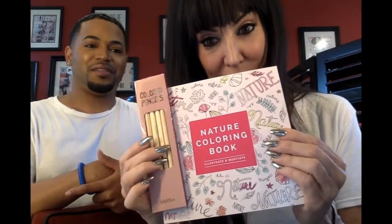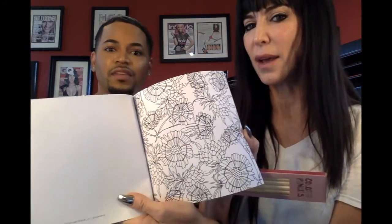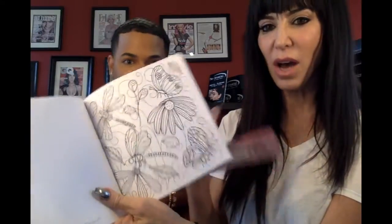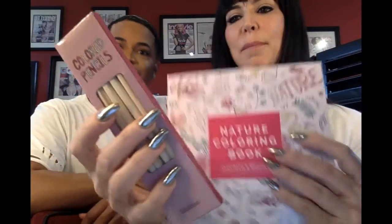Oh you guys, I'm super excited — look at this! A nature coloring book for the true artist in me. This is by Illustrate and Meditate. Oh my god, this is like brain therapy — it's a stress reliever. People do these to release stress. And look — colored pencils come with them! The wood is so nice. I used to think flat ironing my hair was a meditative stress reliever — I'm gonna do this instead. This will be more fun.